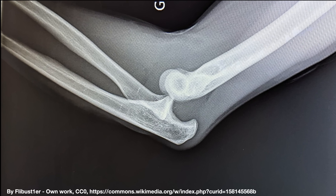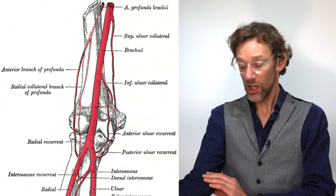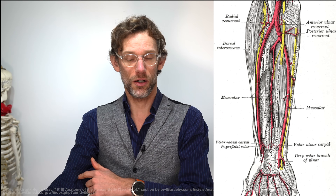Assuming the X-ray shows no fractures and the orthopaedic team doesn't need to be involved, we're going to relocate the elbow. Before doing so, it's vitally important to check three things. First, check the brachial artery — it's better assessed via the radial pulse given likely swelling and pain over the cubital fossa. Once we know the patient is vascularly intact, we need to rule out damage to the median nerve and the ulnar nerve, both of which can be affected by severe ulnar injuries.